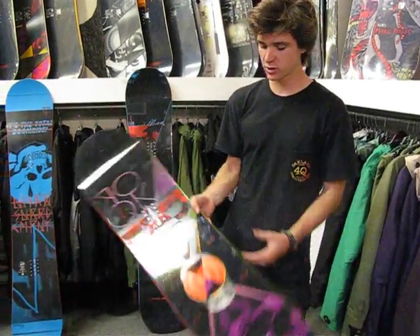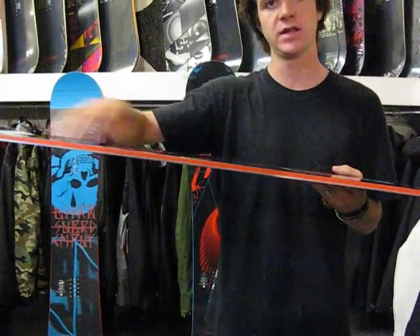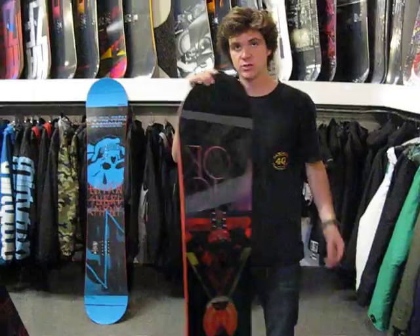Another cool thing about this board is we've got the whiplash core profile. It's going to be a little bit thinner here in the middle, a little thicker here on the out, under the inserts. That's going to be great for a little bit of extra pop and a little softer flex in between your feet.